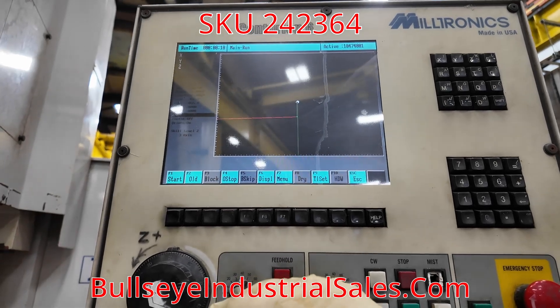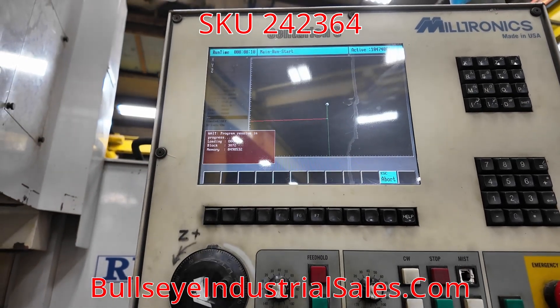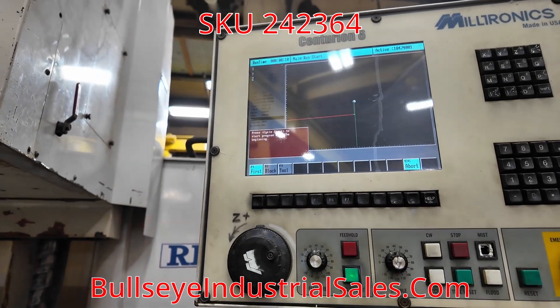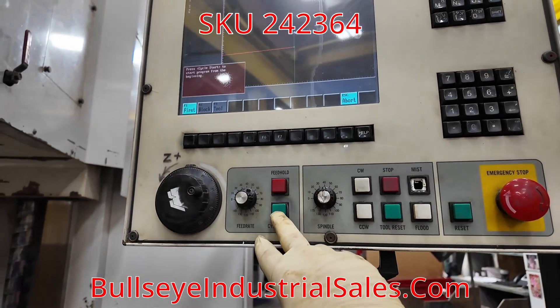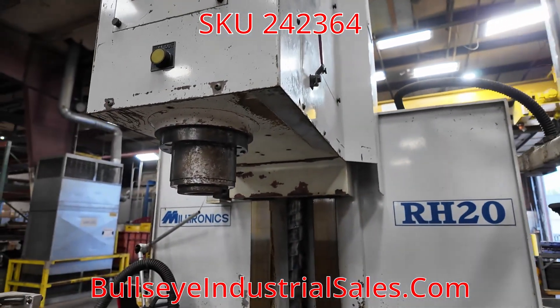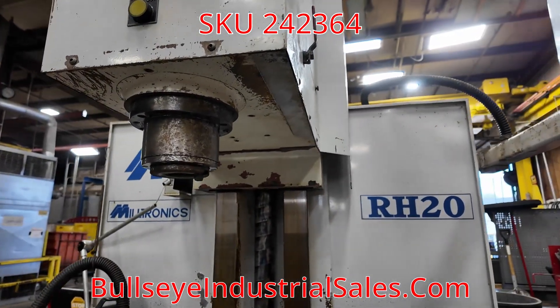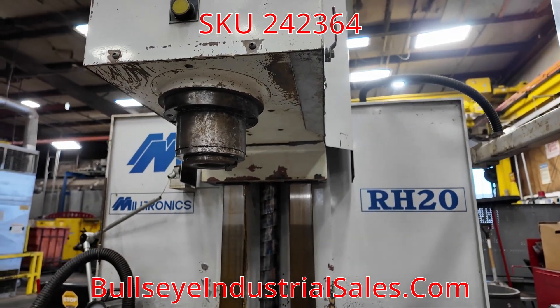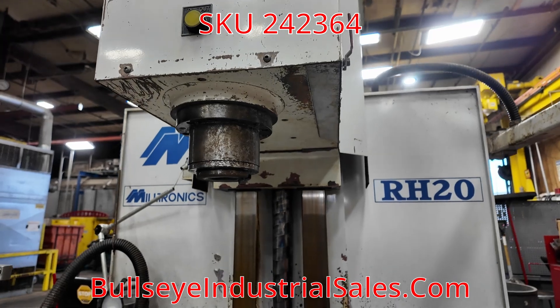And here is the cycle start and auto — you can see the spindle turn and get it to start.